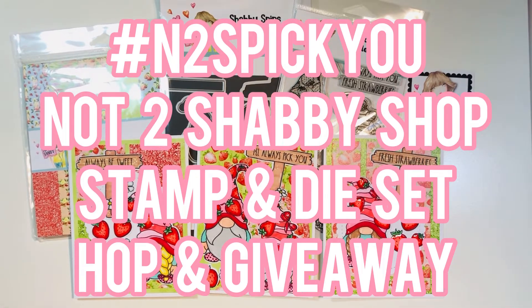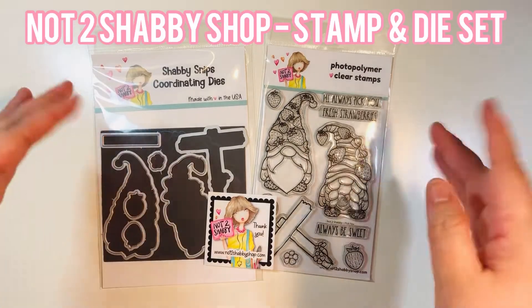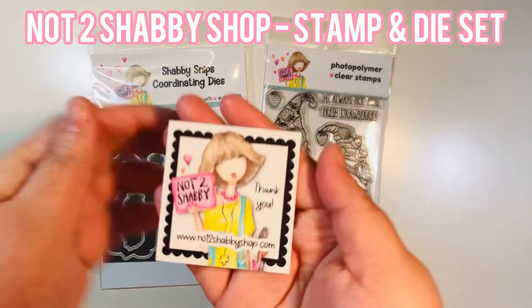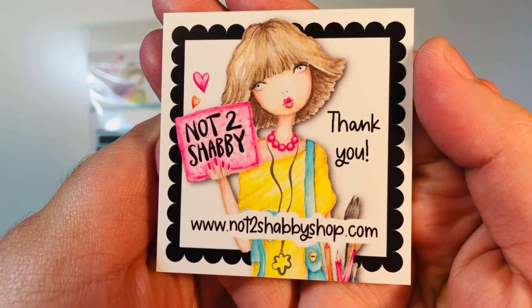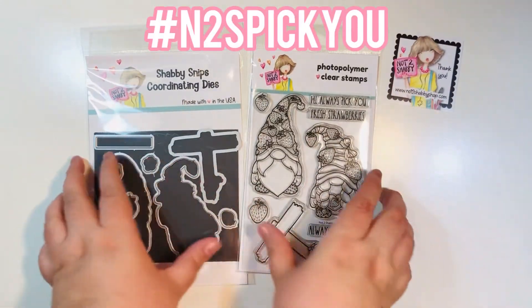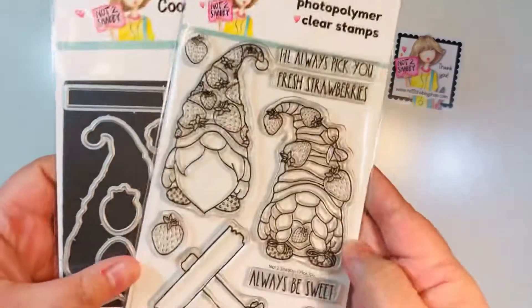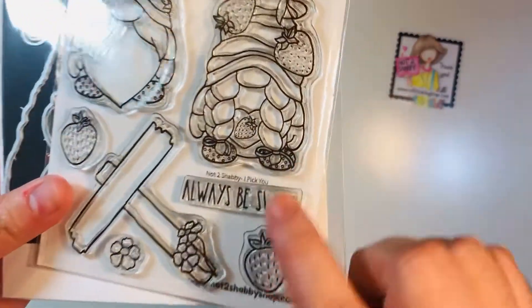Hi everyone, Leti here! Today I'm going to share the hashtag N2S Pick You, which is the Not Too Shabby Shop exclusive stamp and die set for the month of April. This is the hop and giveaway video. I am on their design team for this term — here's their website and logo. The hashtag is N2SPickYou and you'll get some inspiration.